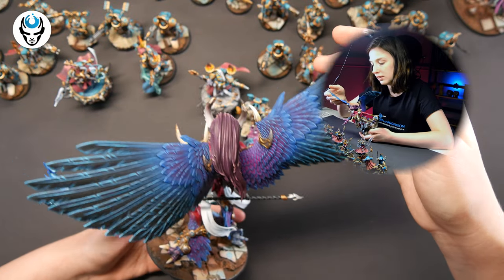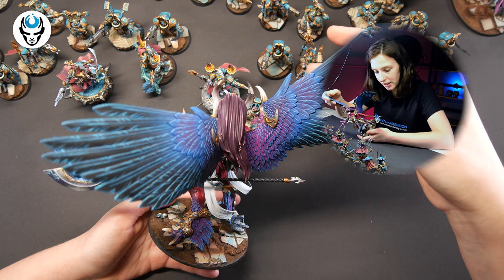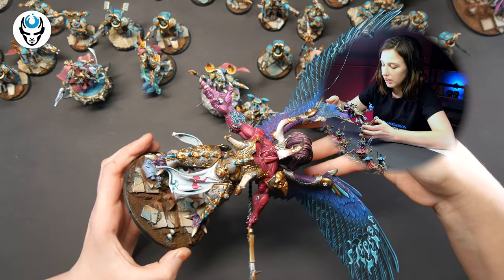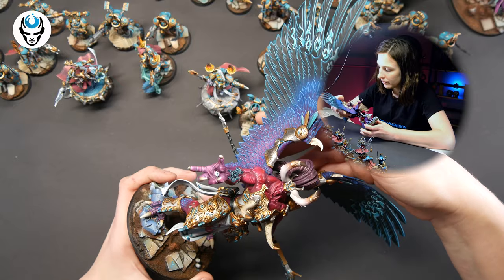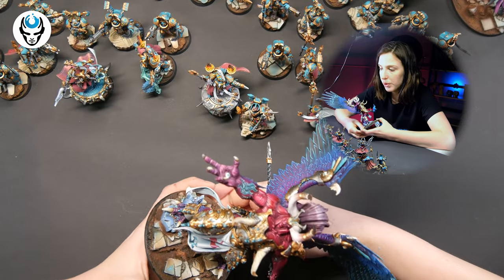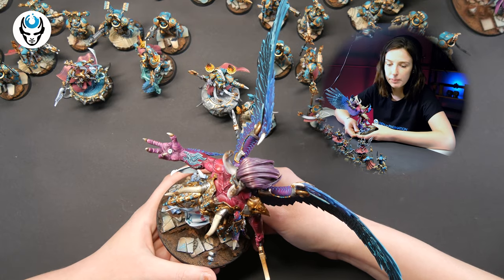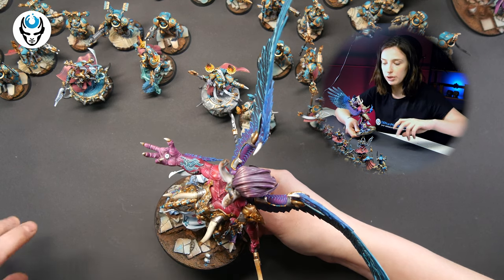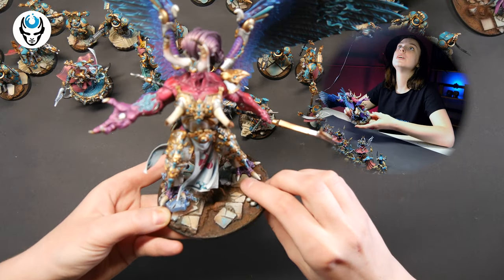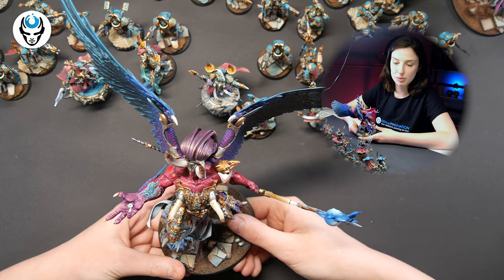We have several Magnuses in the studio so far, but this has to be one of my favorites because I really love the color contrast and how vibrant it is. Check out these horns — so beautiful. I also want to point out the bases: there's a beige tone with some orange undertones and some blues, and you can see it echoed on Magnus as well — really nice.